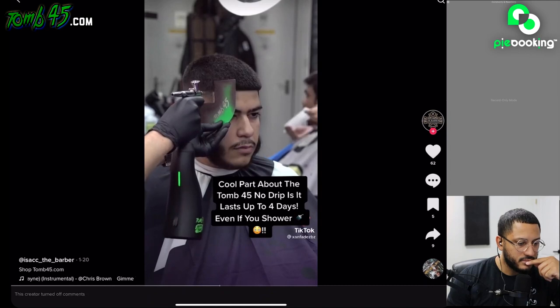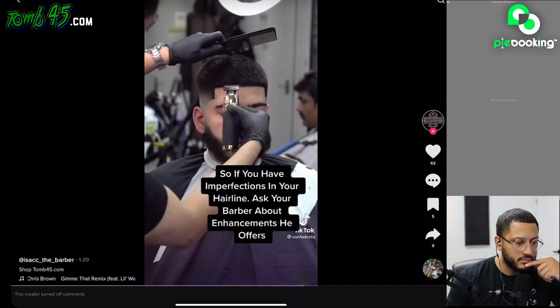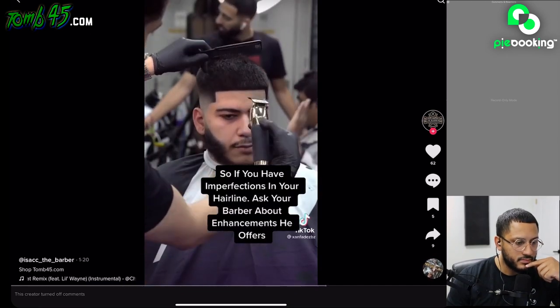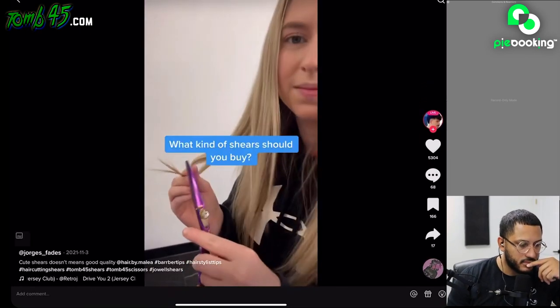The cool part about the Tomb 45 No Drip is it lasts up to four days even if you shower. If you have imperfections in your hairline, ask your barber about enhancements he offers.